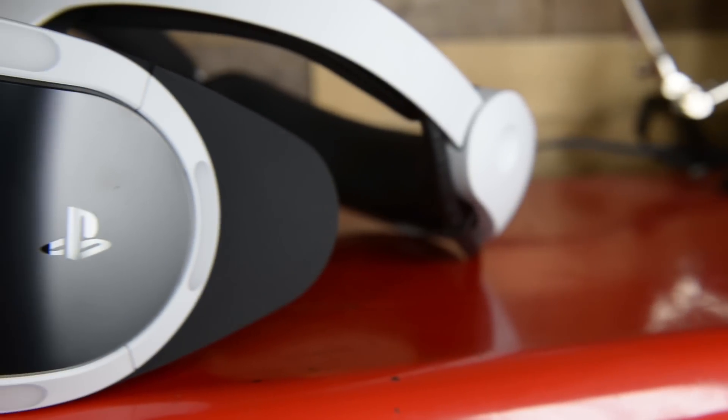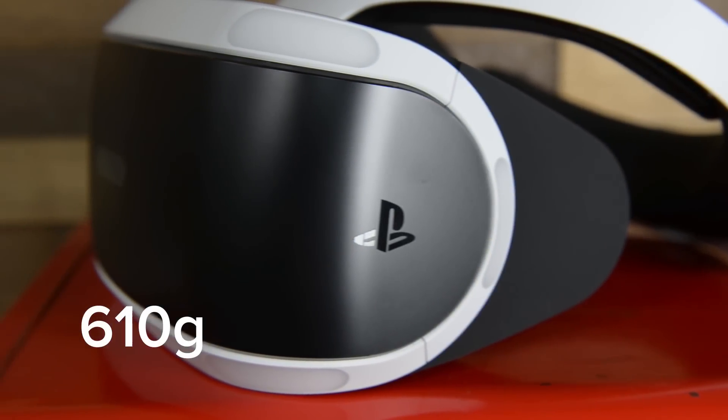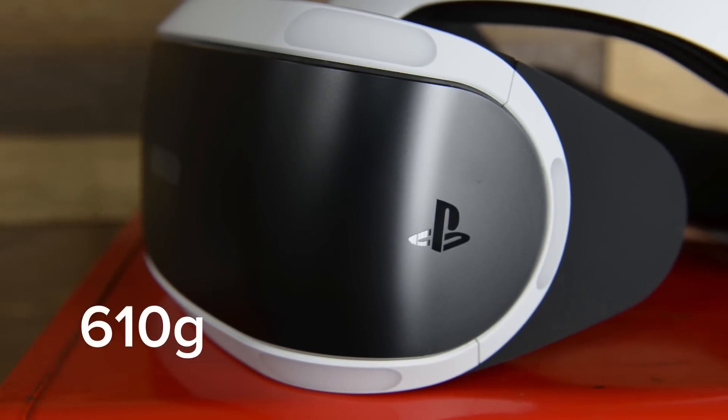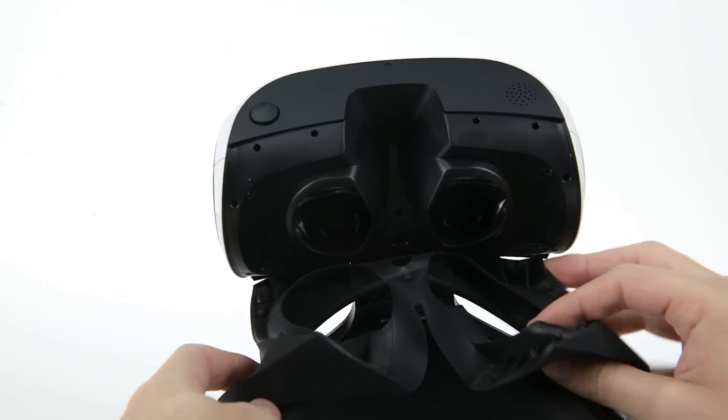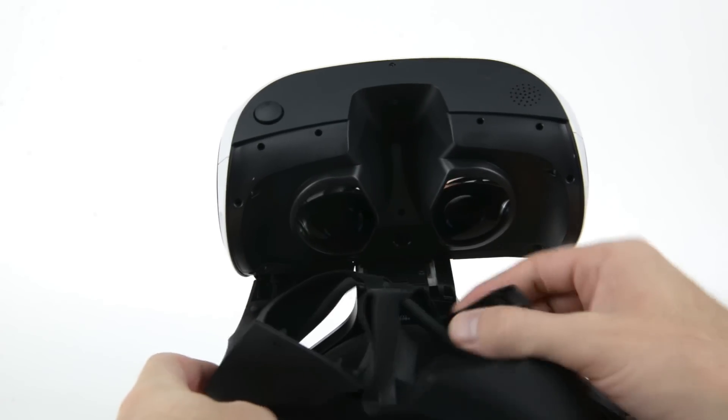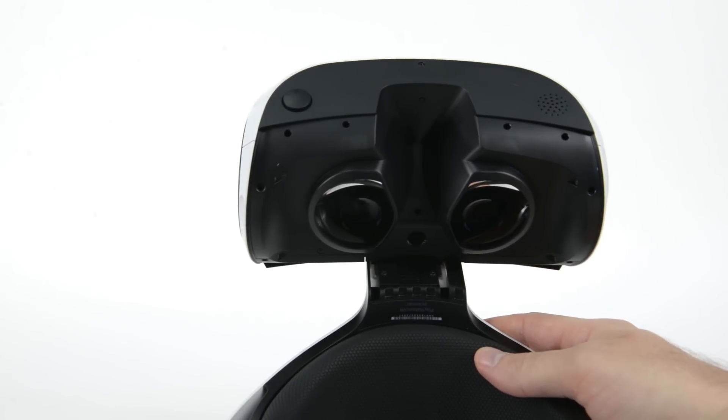The PSVR headset is a whopping 610 grams, not including the cord — that's heavier than any other VR set on the market. We start to take off a little weight by removing the rubber light shield, which shuts out the light for a better user experience, and as a bonus, you don't need tools to remove it.